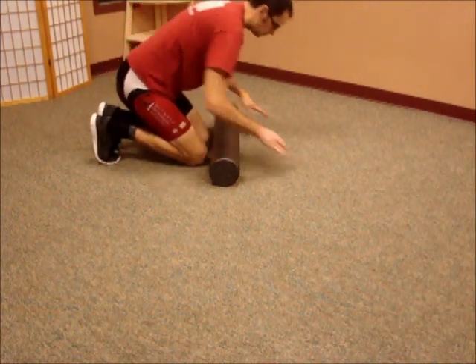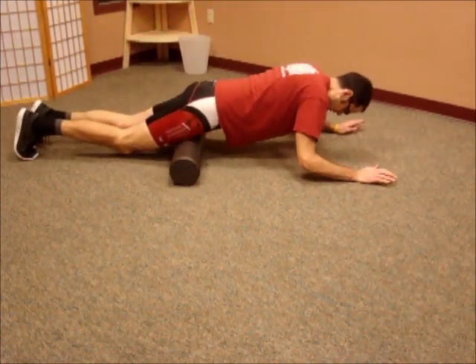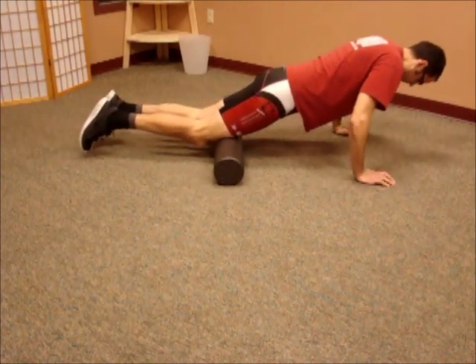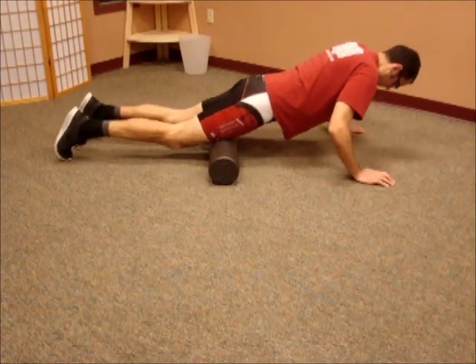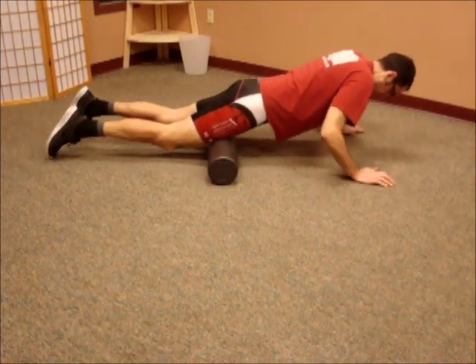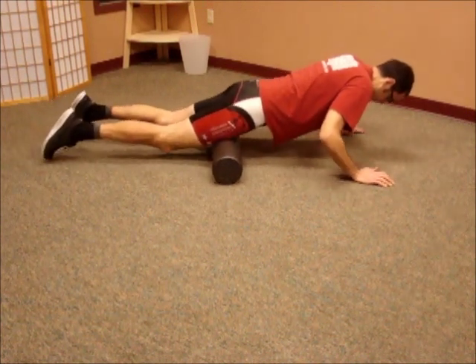Next up is the quadriceps, and that will be the last technique here for the ones that we're trying to use to target the lower back. Hopefully they're successful for you — remember about 10 to 12 passes over each of these areas, and hope they serve you well.